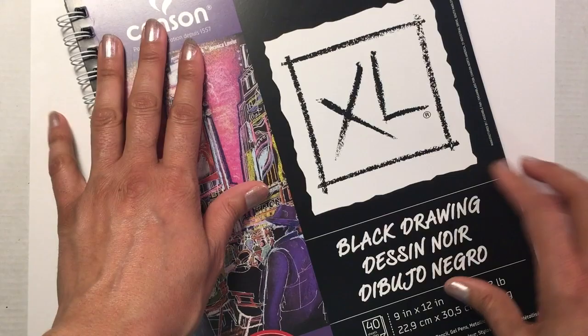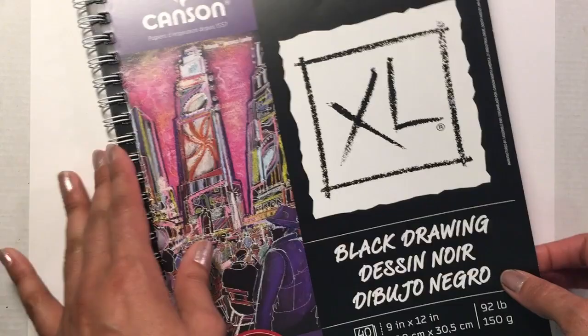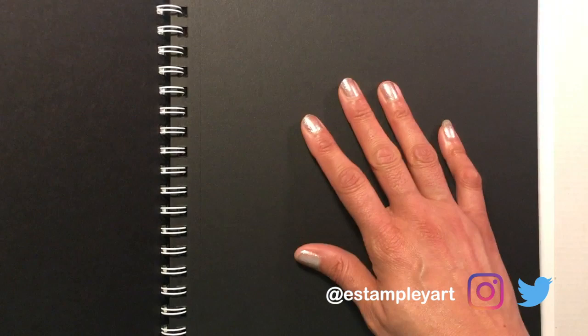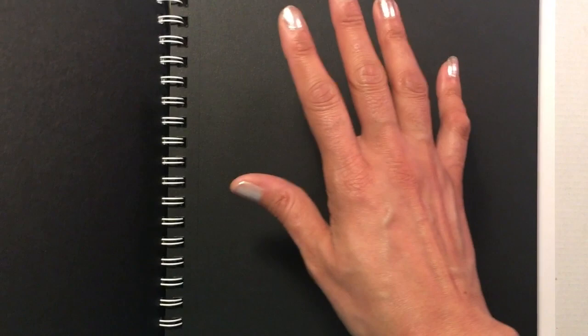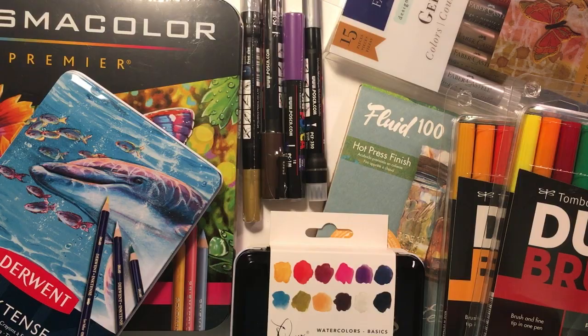I also got this black drawing pad by Canson — also 9 by 12, a little thinner at 92 pounds, but it's supposed to be good for colored pencil, gel pens, metallic markers, all that kind of stuff. I have metallic markers, gel pens, and colored pencils I just showed you, so it'd be great to use in here. I haven't really done anything on black paper — it'll be interesting because it's all about the highlights, trying to make things pop off the page.